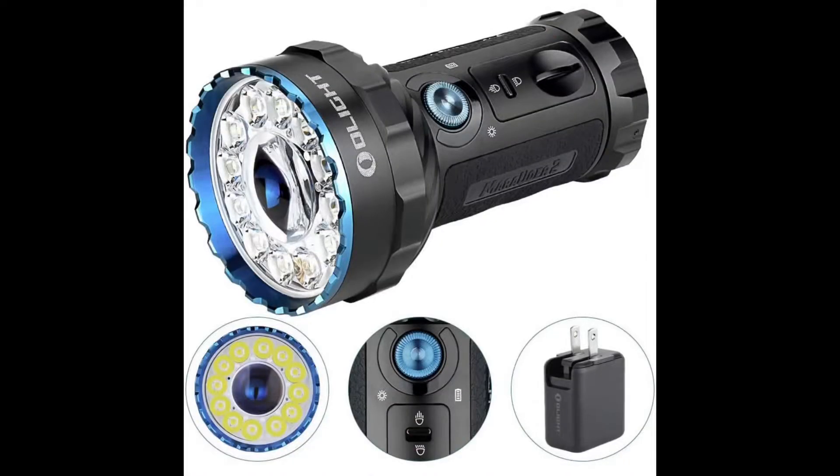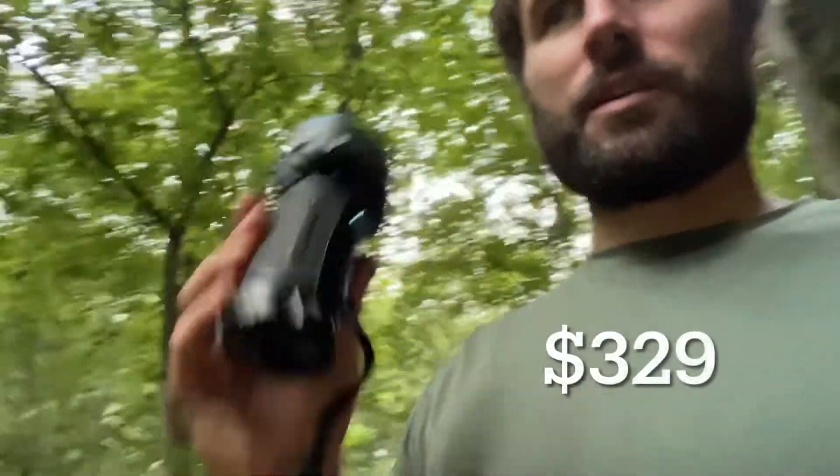Welcome back to the channel. Today I'm going to do a real quick review of this Olight Marauder 2. This flashlight is about $320 to $340 — I forget exactly what it is — but it is pretty awesome.